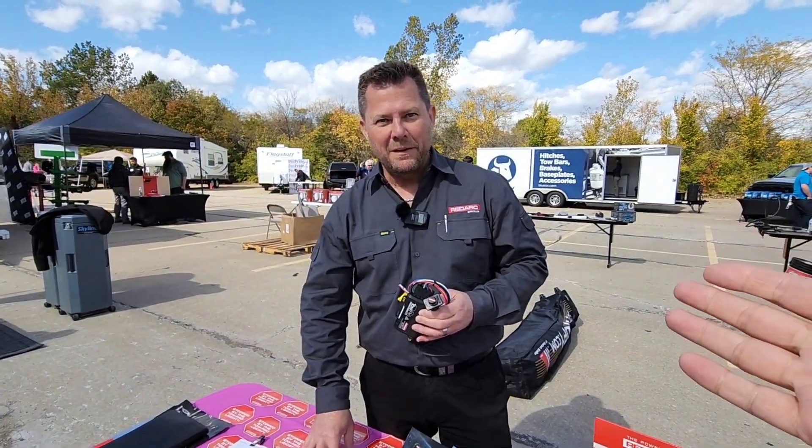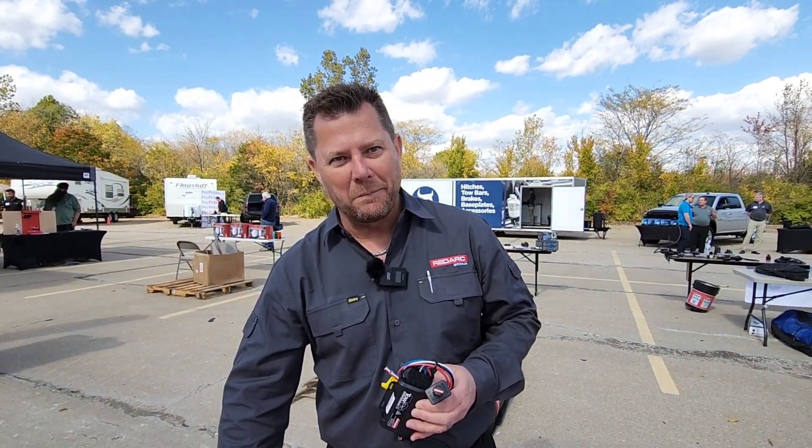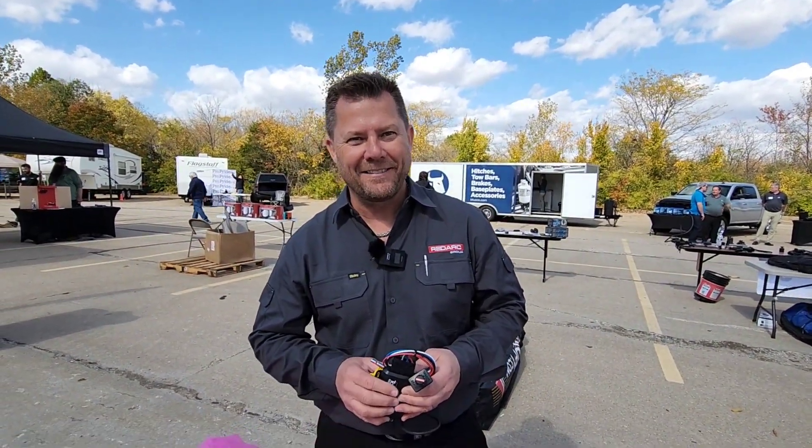With me today I have Mark Bruce from RedArc. He is from Australia — he flew over, so he had quite a flight to get here for this.